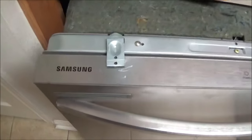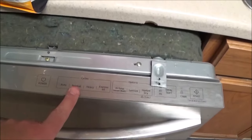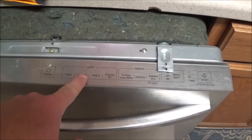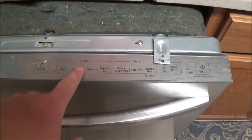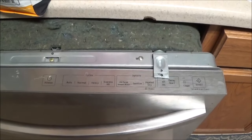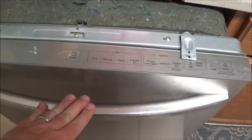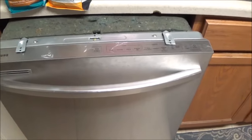I went ahead and closed it back up. This is one of those Samsung dishwashers and I've had a lot of problems with it, but I've managed to keep it running. I've unplugged it already, but one of the things you'll see is the normal light flashing and you'll hear a humming noise and it just does nothing. That's usually an indicator that there is water in the bottom side of the dishwasher.